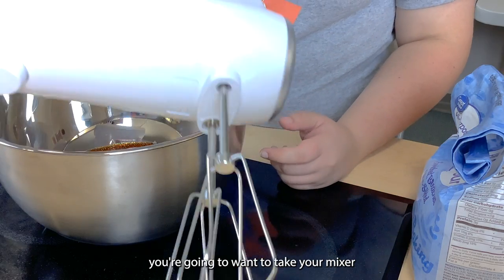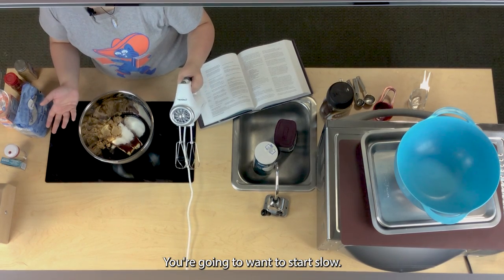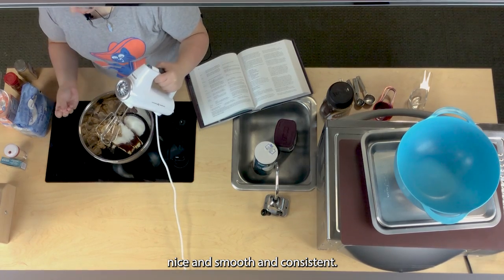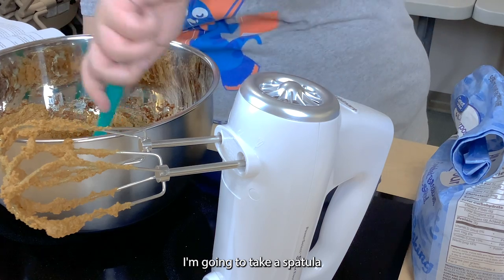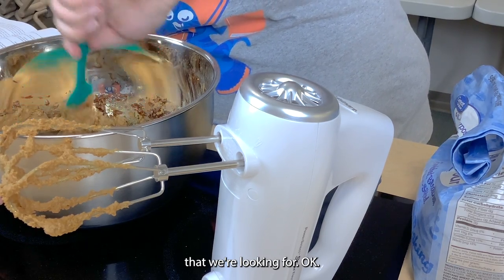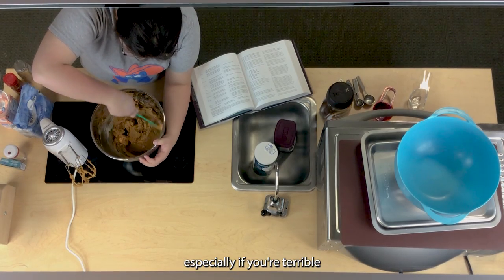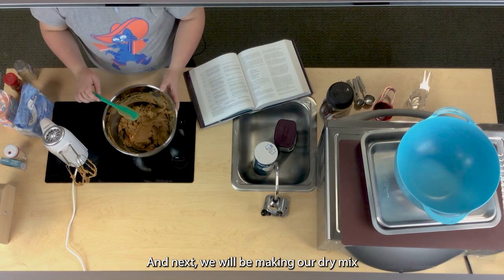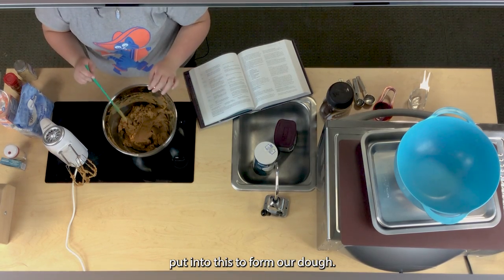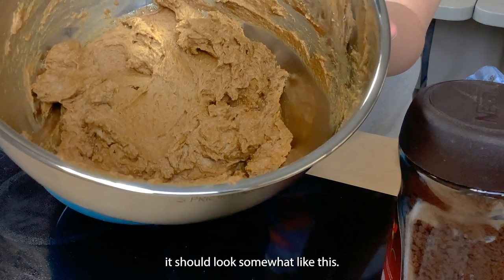Take your mixer and start slow. Mix this up until it is nice and smooth and consistent. Then take a spatula and go around the sides to make sure it has that smooth creamy consistency. Get the excess off the sides and mix that in as well. After you are done mixing the first half, it should look somewhat like this. Next we will be making our dry mix to gradually fold into this to form the dough.